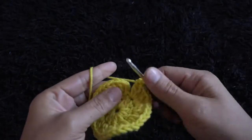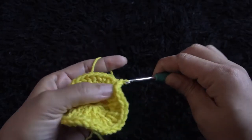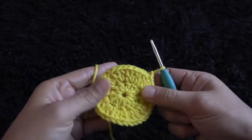To complete row two, right here through this third chain I'll make a slip stitch. I'll chain one, then I'll cut this yarn.